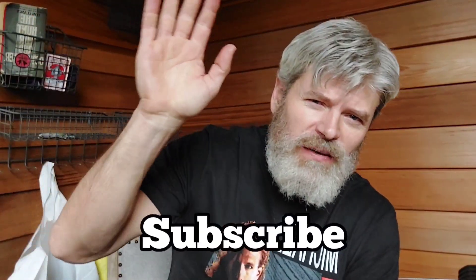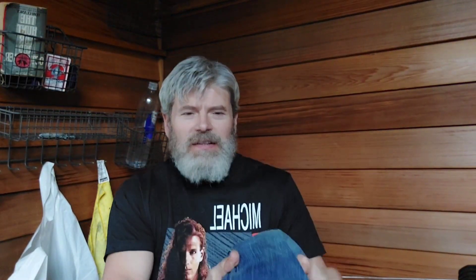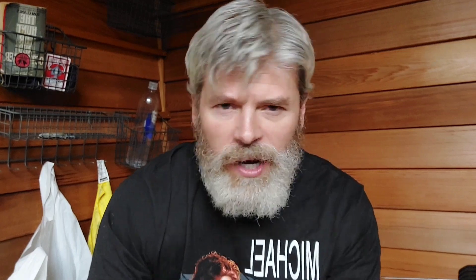Bunion therapy. Raise your hand if you have bunions. Raise your hand if you know what that means, because I didn't for a long time. A hairdresser friend looked at my feet down at the Lewis and Clark gravel bar hanging out on a hot day and said, 'Hey brah, your toe is bent in severely.' She recognized it because she's a hairdresser, so she sees a lot of women's feet — women wear high heels that crunch your big toe over. I never wear high heels, never done it ever.